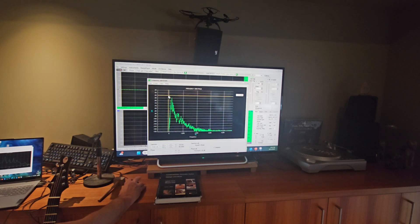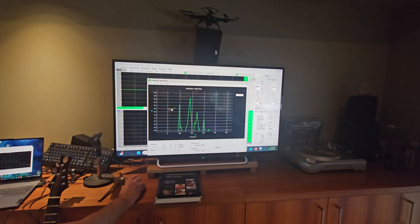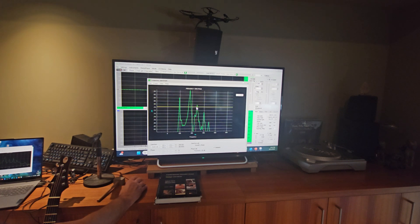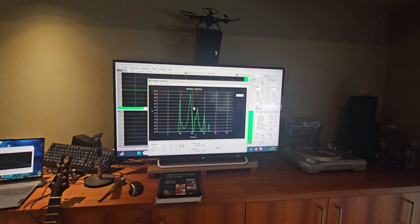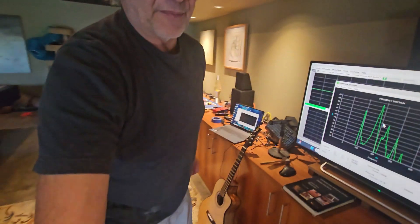Before I reduced — loosened up the back — I was having trouble even finding the back because it was so small. But now you can see it's a pretty major peak in the frequency response. So anyway, that's mode tuning for you. Maybe you could tell the difference in sound from the very beginning, maybe not.